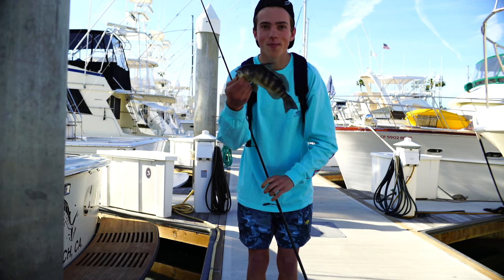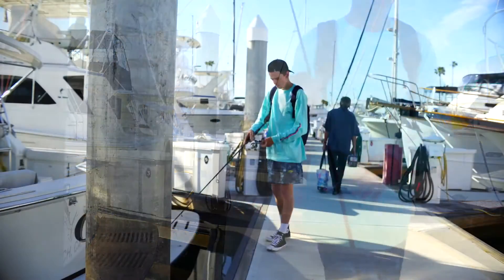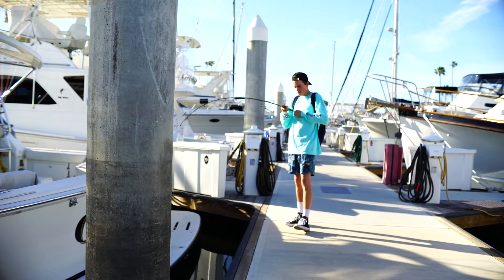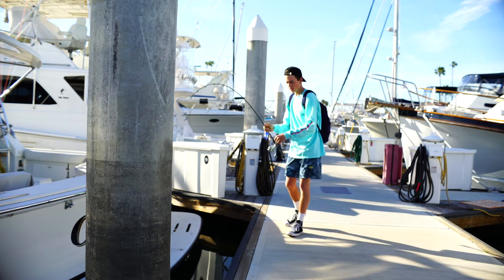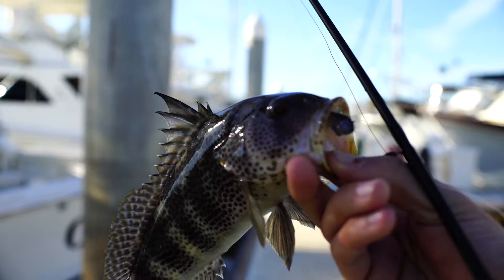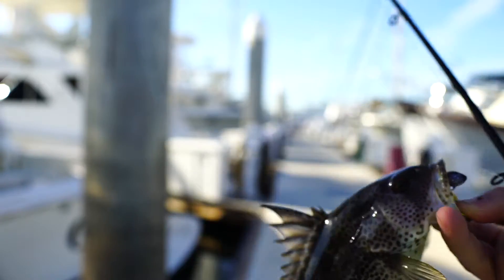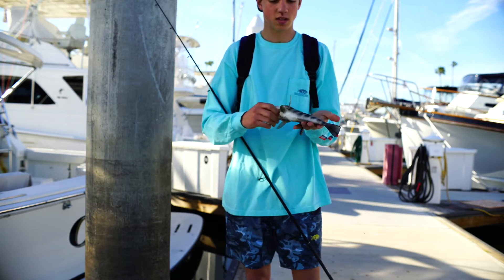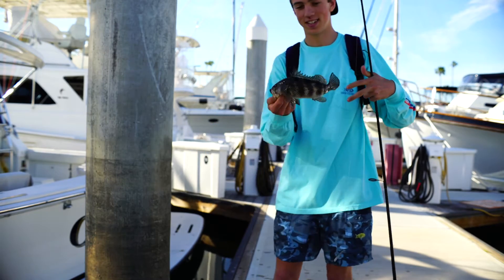That was cool. First drop on the two inch — munched it right on the piling. There's another one. Two inch hookup baits. Nice little spotty. So fun on the light gear, six pound test. Awesome.